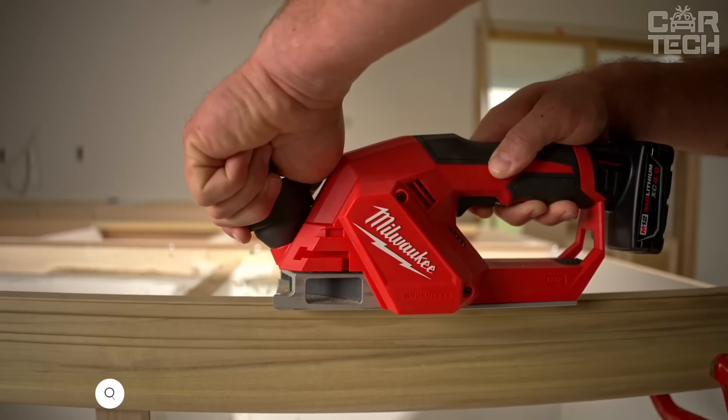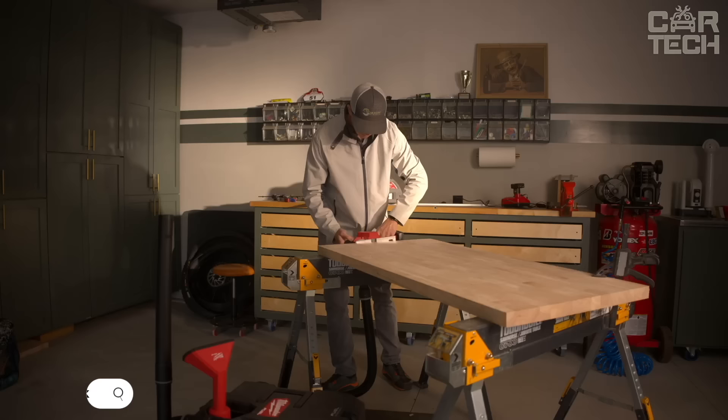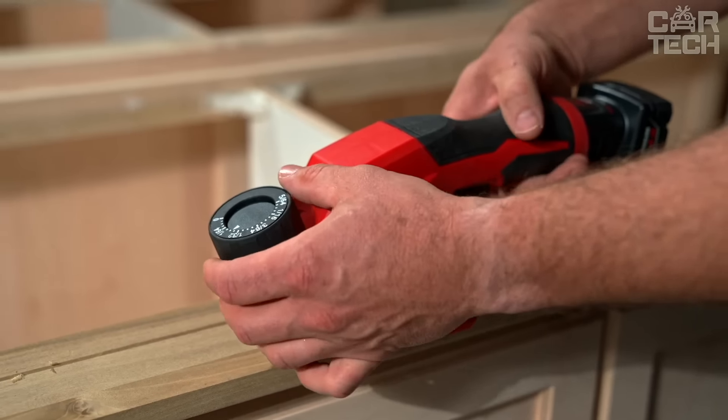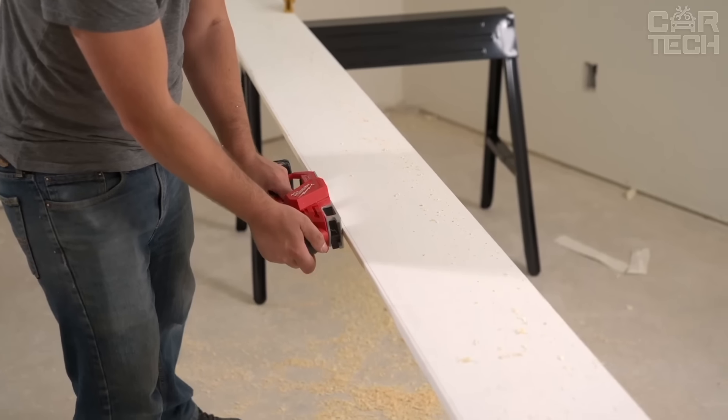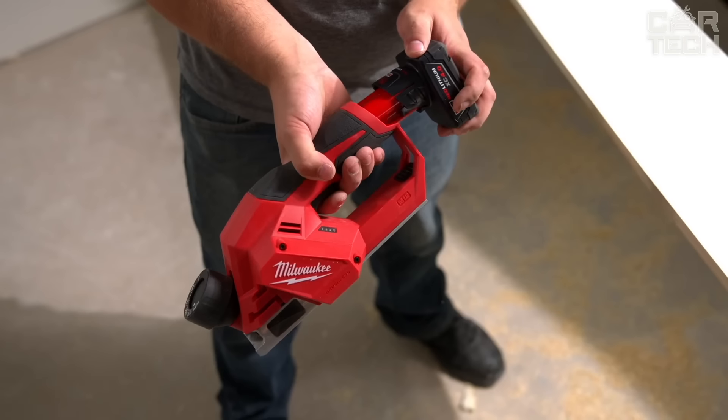The Milwaukee Electric Planer is designed for small construction jobs. The 2-inch planer is battery operated and weighs only 3.1 pounds. The quality brushless motor has maximum life expectancy. Two carbide blades are provided for surface finishing, and the blades themselves can be stored right on the unit for quick access.